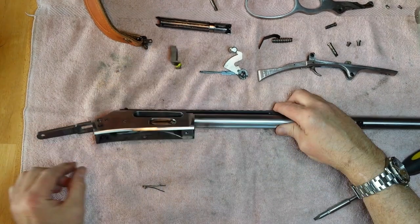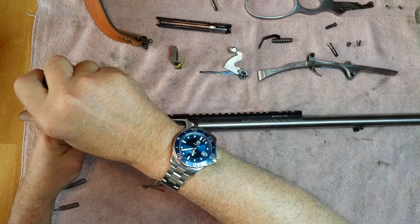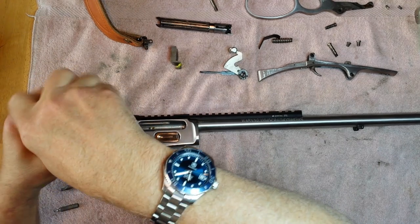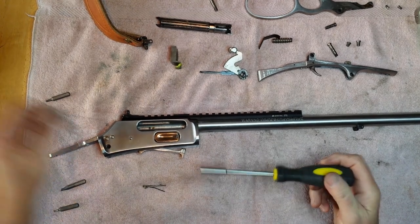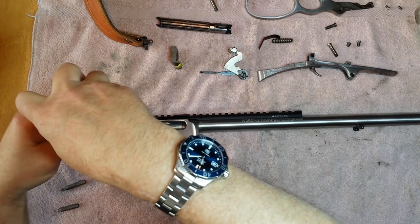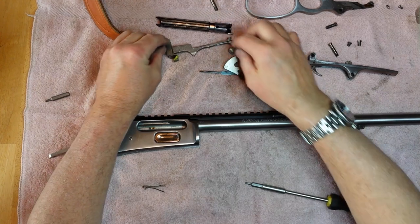It also releases the hammer from the receiver. This little piece here slides out. And then you have an ammo follower. Let me make sure the screwdriver fits perfect — I'll mark these screws up. The screw comes out and releases the follower. There's the follower right here, and this fits into that right there. The screw went in like that.